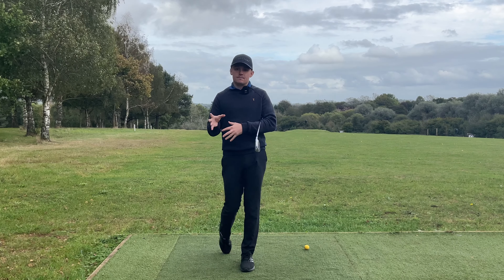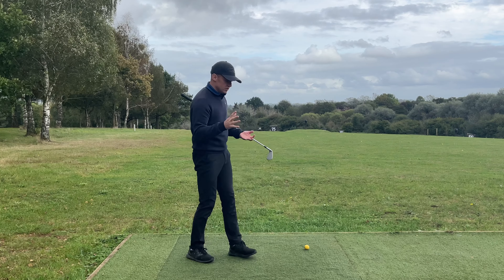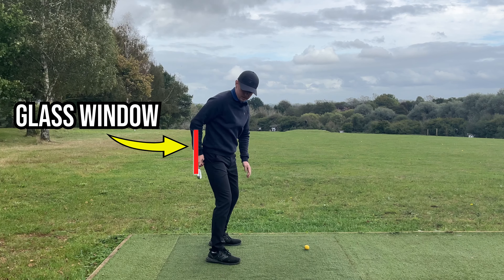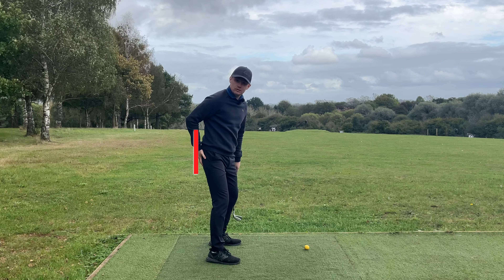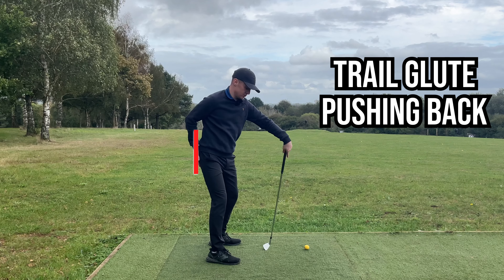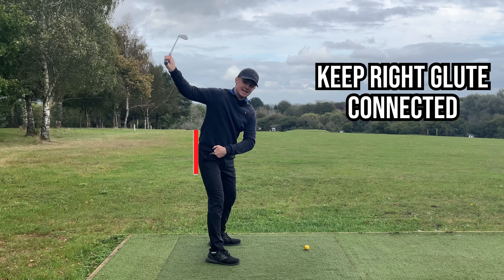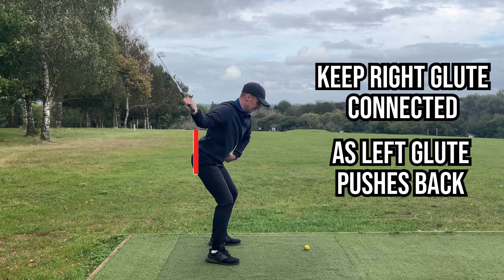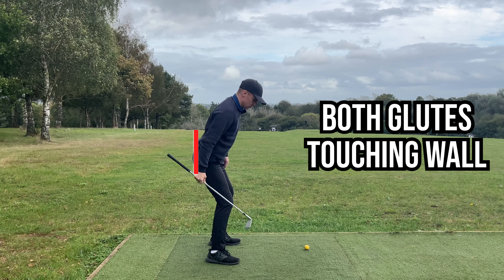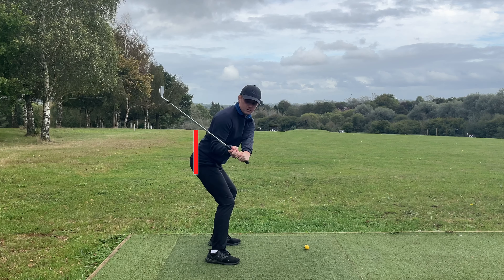It's all well and good knowing we need to maintain good hip depth, but how can we actually do it in an easy-to-understand form? I want you to swing to the top of your backswing, and then imagine somebody's put a glass pane behind you, and your trail glute - your right butt cheek - is pushing into that wall. As we start down, we want to keep that right butt cheek connected or pushing into the wall as the left butt cheek goes back to meet it, so now both of them are touching the wall.